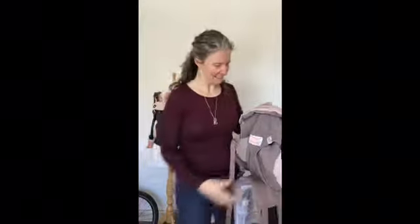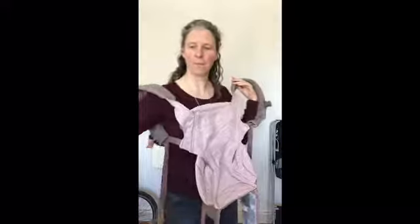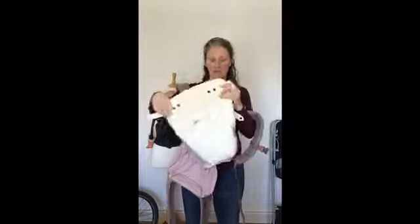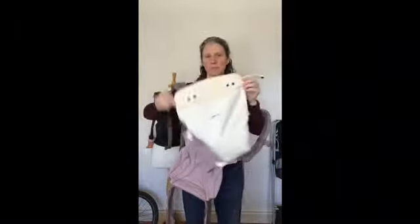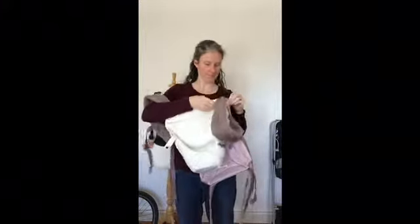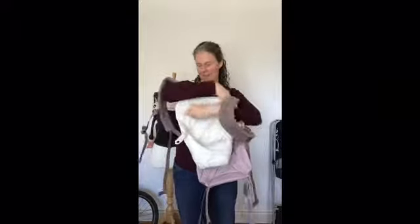These are often handed on by friends and family, so you may well have been gifted one of these. It's easier to put the two together beforehand. Take your ErgoBaby and your infant insert — you'll find a tag here and here on either side that clip around the straps. The tags at the top clip around the shoulder straps so that the insert is inside the carrier.